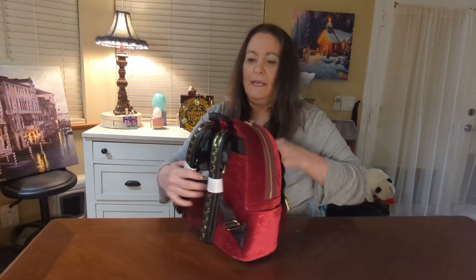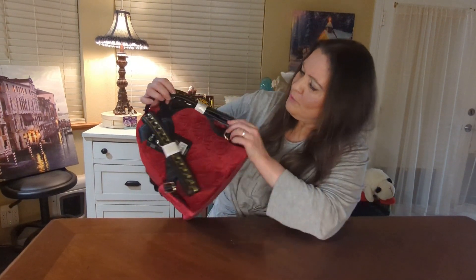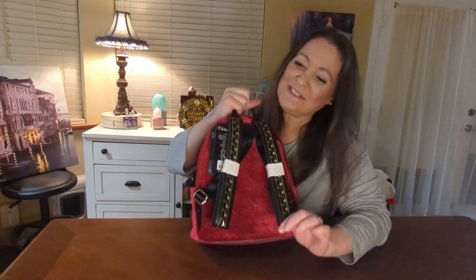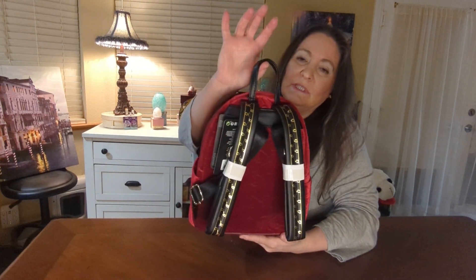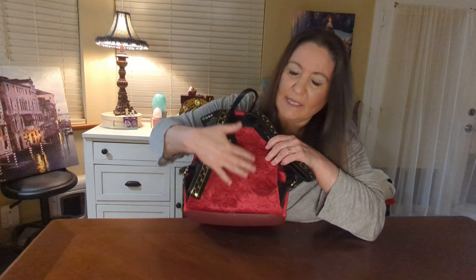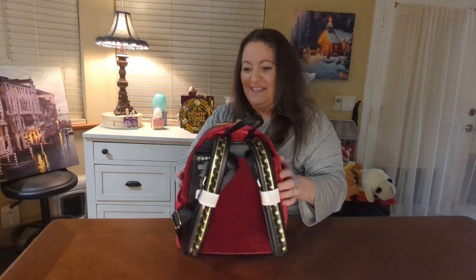It does have side pockets. And on the back, I love the straps. I think they're black — the light's not the best in here — they're black with like a little squirrely cute gold detail. And the little loopy handle's black. I think I showed the whole back. It's just like a — not suede — a velvety texture. Yeah, it looks like velvet.